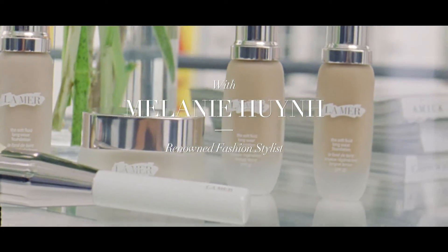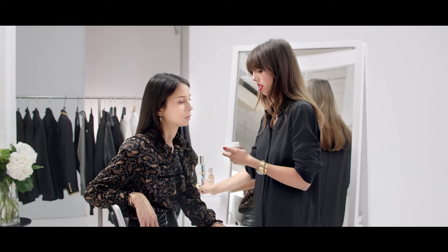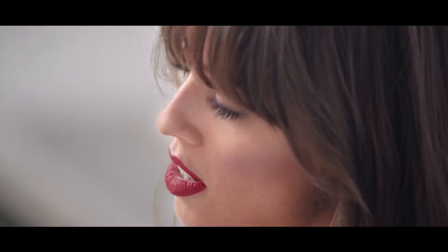I'm going to use La Creme Régénération Intense because I think for your skin it's the perfect one. You don't need to apply too much, and it's perfect before your makeup too, because you need very good skin care before applying to get a very beautiful result.